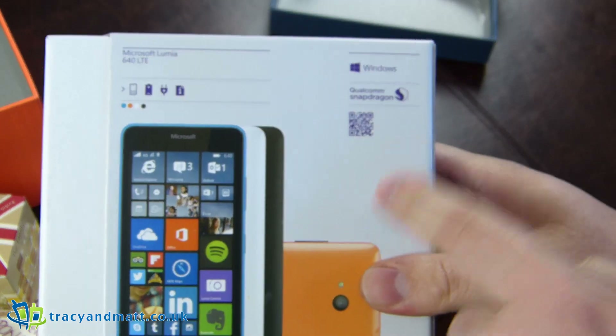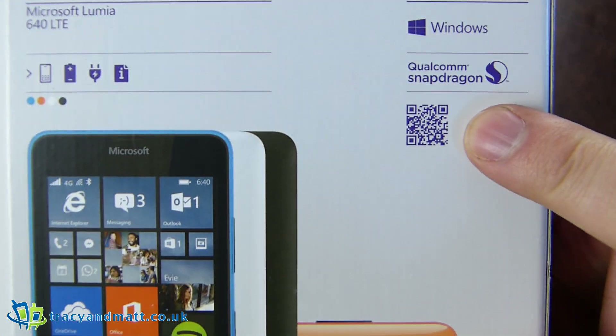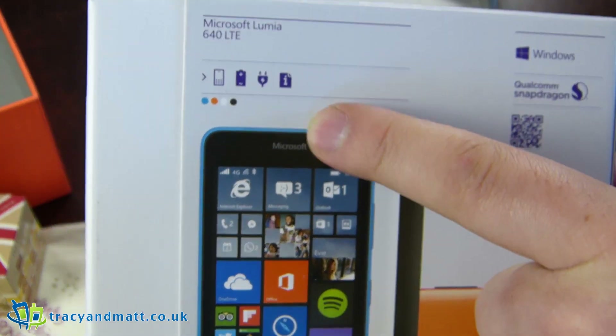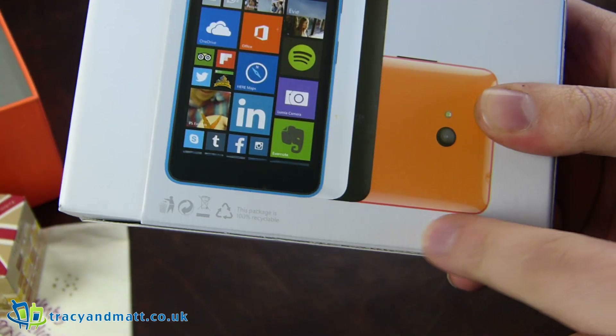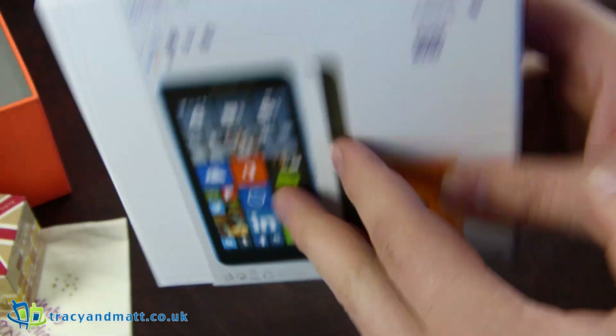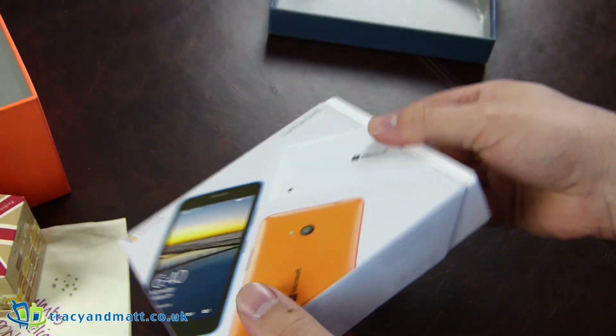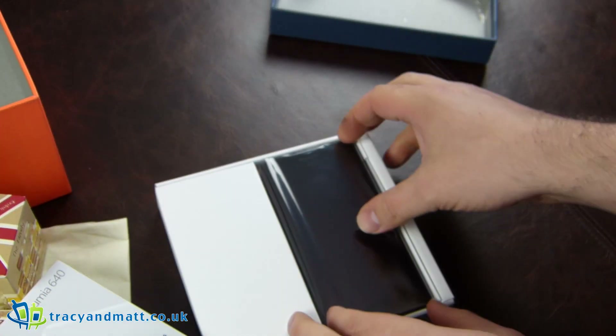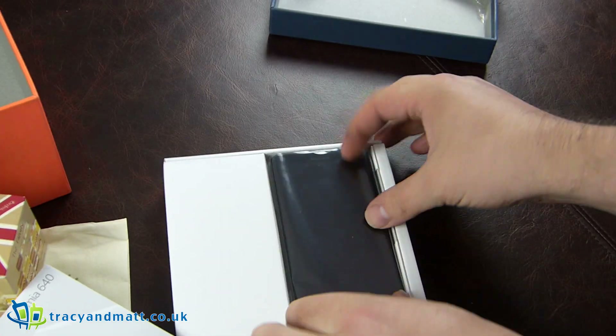It goes the other way around. Qualcomm Snapdragon processor, QR code for all your curiosities, Windows. Just a few bits and bobs, but the actual phone itself, not too much to reveal. And it's a slide-out box effect — haven't seen one of those in a wee while. And that is the device.